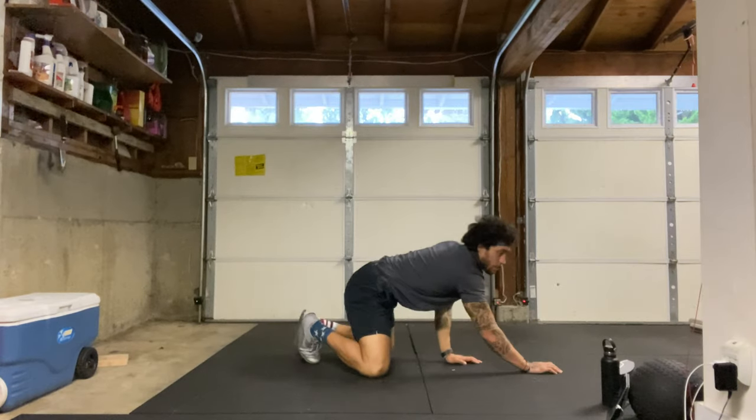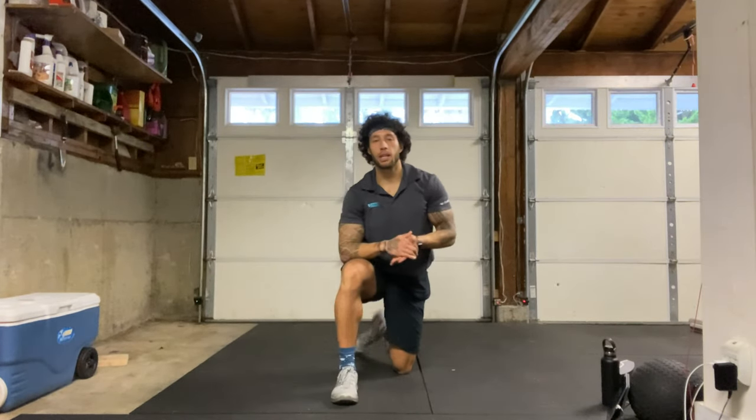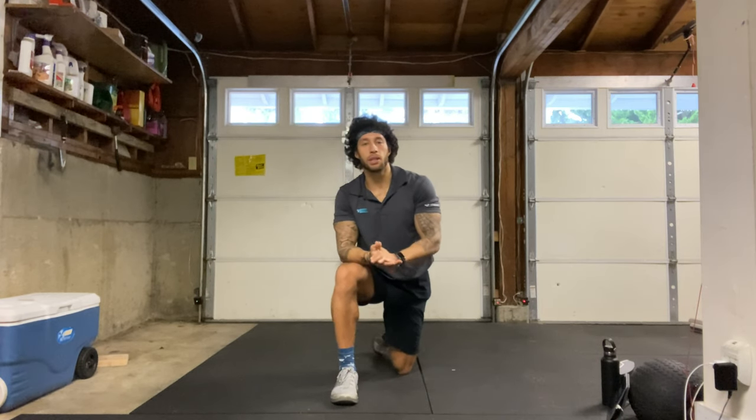Alright, come on up when you're ready. That is it for today — thank you for coming to class. Make sure to drink plenty of water and have a good rest of your day. I'll see you next time.